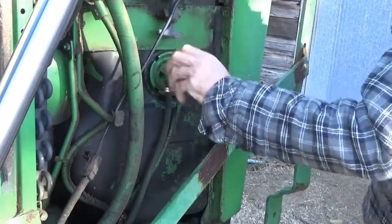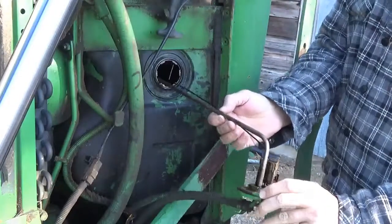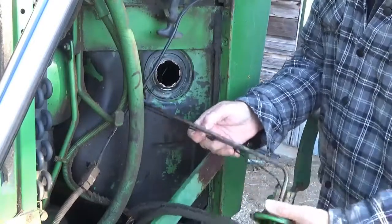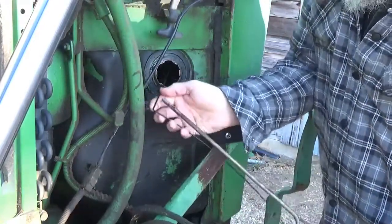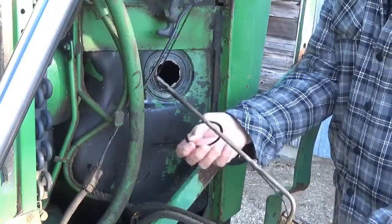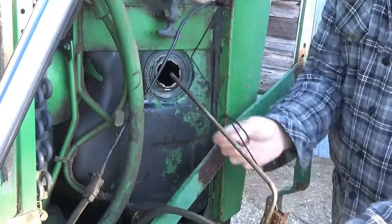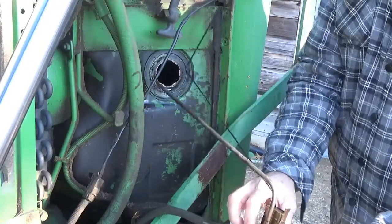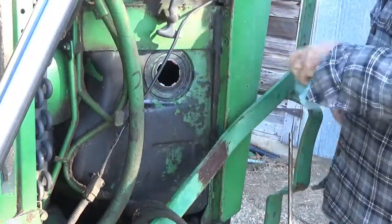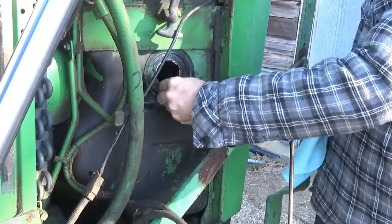Now this here just twists and pops loose and then this comes out. This little rod here can be a little tricky getting out. It's got a little O-ring. I need to get a rag. Try not to get any of that trash in there — I took an air hose and blew off all that I could.